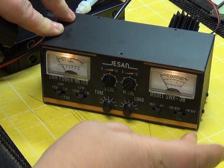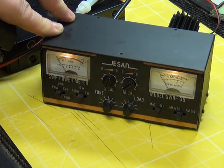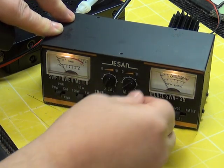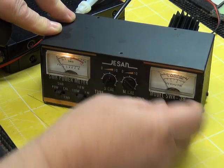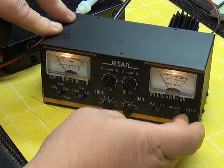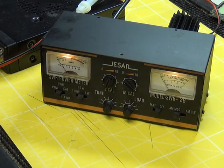This has also got an AM modulation meter. I can't demonstrate it because I haven't got AM, but you would key up and set with the right-hand knob to the calibrate set position to the extreme right. Then with a tone - either whistling or using a tone generator like we do - you would read off the modulation, which you'd expect to be between 70 and 99% on an AM radio.